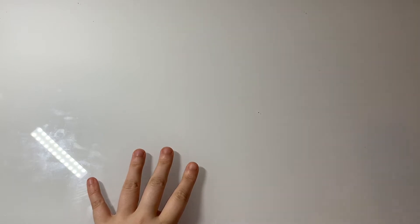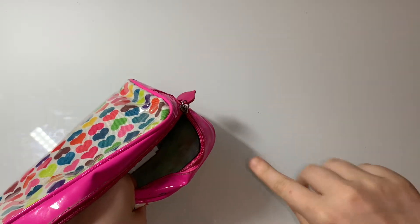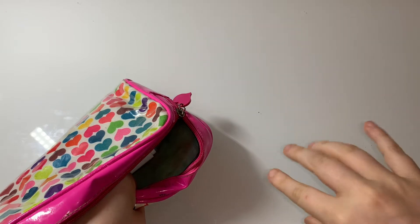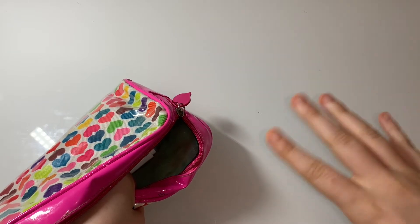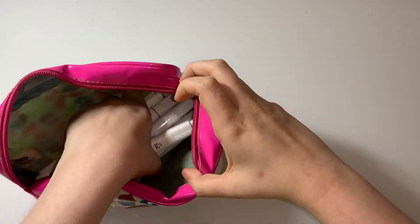Hi everyone, welcome back to my channel! Today I'm going to show you all my completed pages of July 2021, my empties, and my current WIPs. We're going to look at my empties first, and I'm also going to talk about next month's colour-along at the end of the video, so just wait till the end.